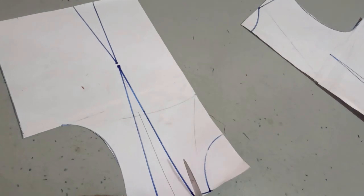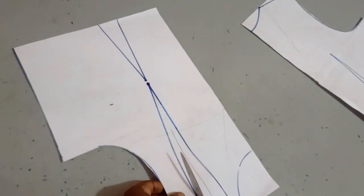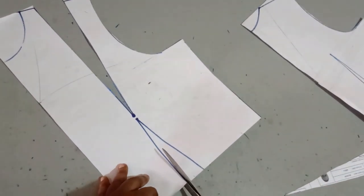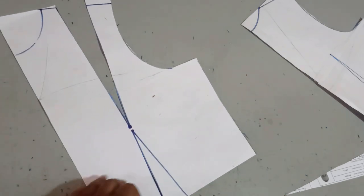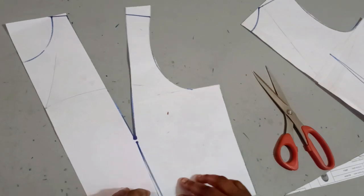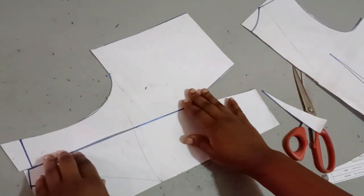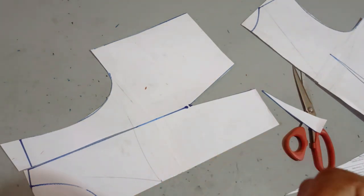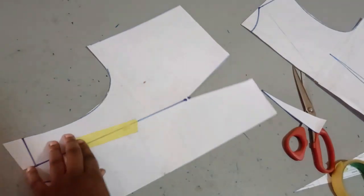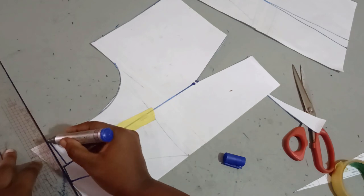To do this, I'm just going to open up this shoulder dart like this. And then after opening it up, I'm going to open up my waist dart also. After doing this, I'm going to close my shoulder dart. Once I close my shoulder dart, it's going to automatically transfer it to my waist dart. Using my masking tape, I'm going to close this shoulder dart. So now I'm going to redraw my shoulder so I can have something that is matching.